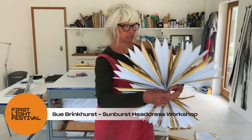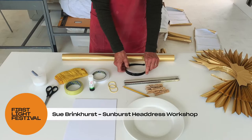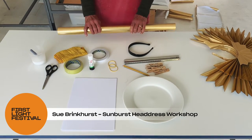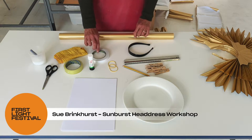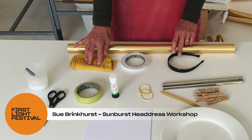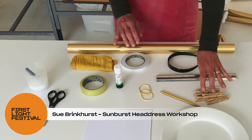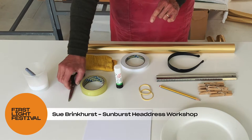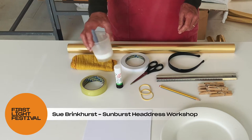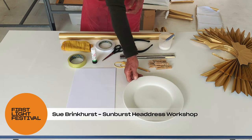So what you'll need to make this are a few items: one headband which I found in the chemist or supermarket, a roll of gold foil from a pound shop, double-sided sellotape, a soft cloth or duster, ordinary sellotape, glue stick, a ruler, a few pegs, a pencil, two elastic bands, a pair of craft scissors, some PVA glue, 21 sheets of A4 copy paper, and a dinner plate.